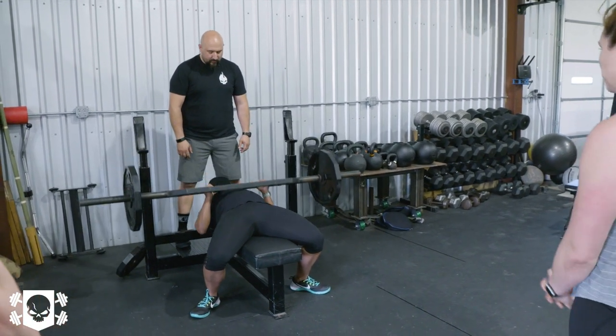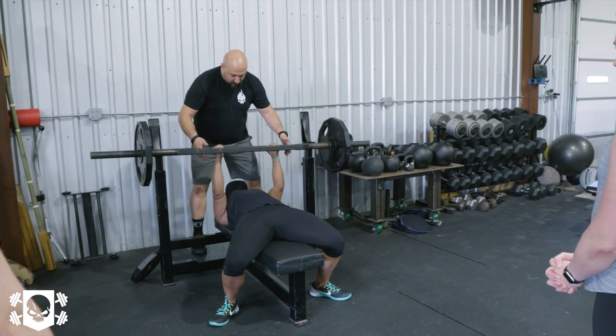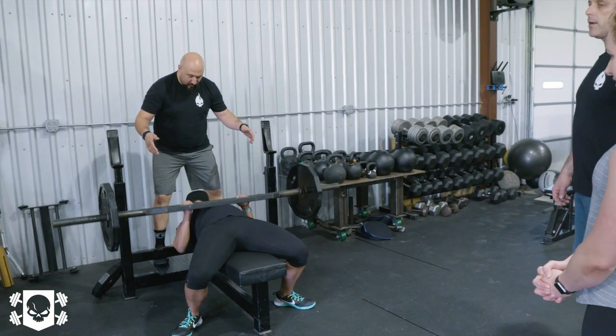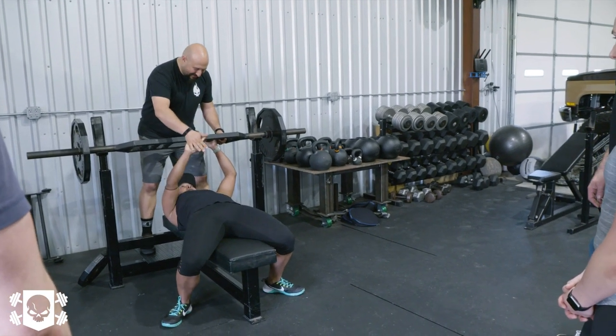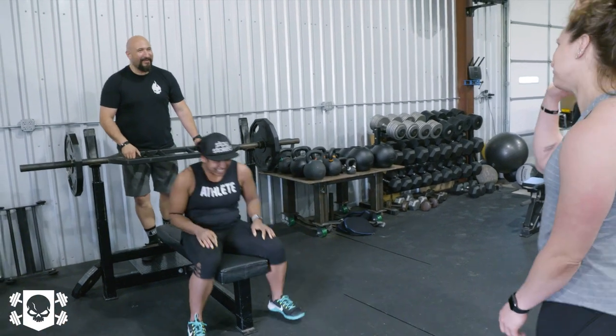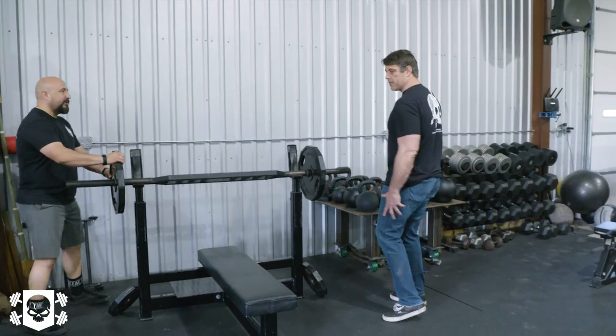We really need one of these bars — they're so cool. They're not expensive either. People ask if we made it — it's actually cheaper to buy than to make.